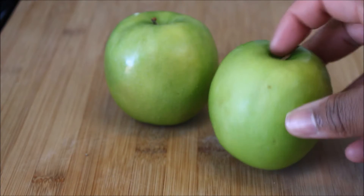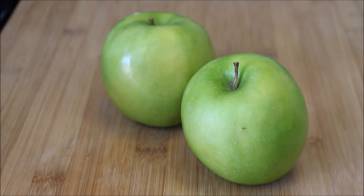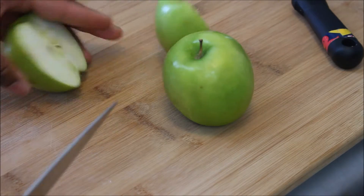Alright, for this recipe, I'm going to make use of these two apples I've had in my refrigerator for about eight goddamn weeks. First, I'm going to cut these apples in half.